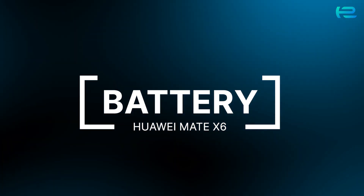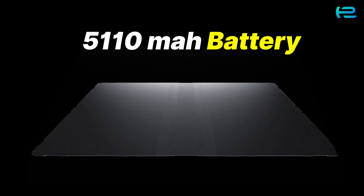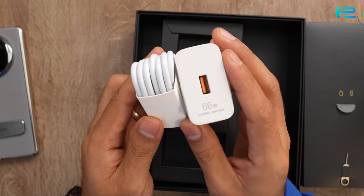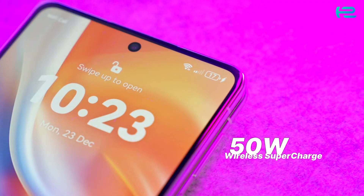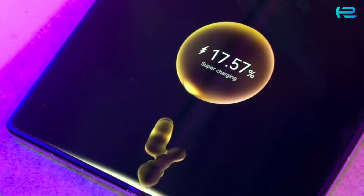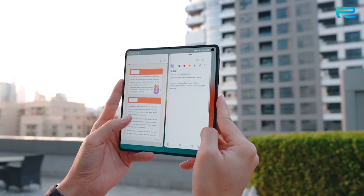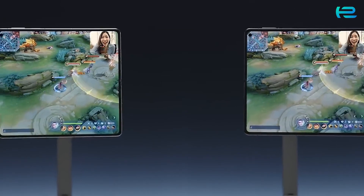Stay powered up all day with the massive 5,110 mAh battery. The phone supports 66-watt wired supercharge and 50-watt wireless supercharge, getting you back to full battery in no time. Whether you're a heavy user or just need reliable endurance, this battery ensures you stay connected longer.